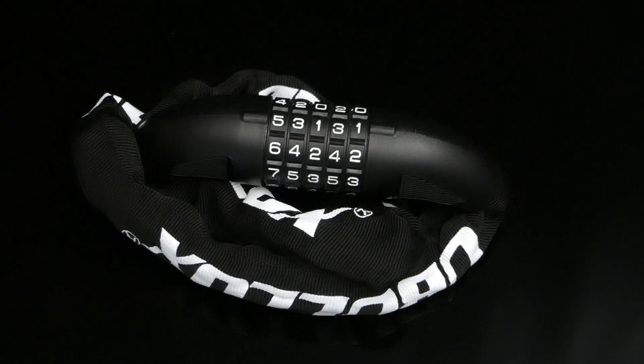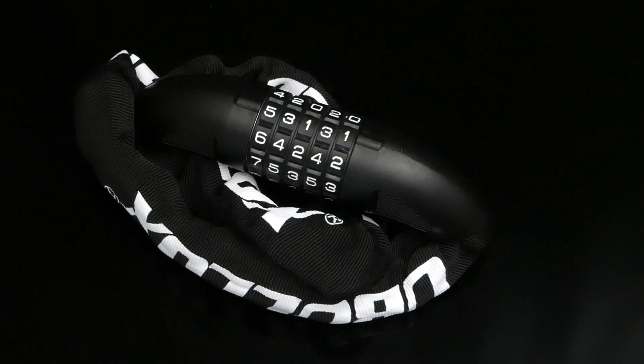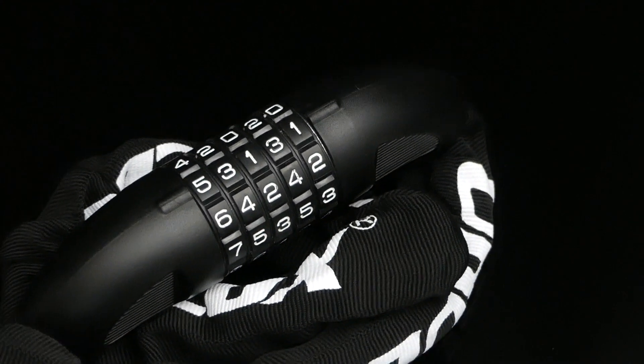Hello everyone, on this episode we're checking out a great way to lock up a bicycle, motorcycle, or really anything that you need to secure.